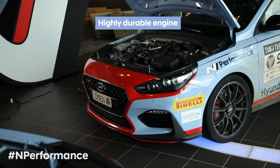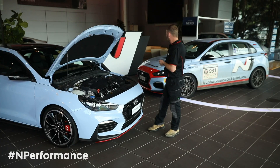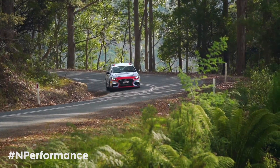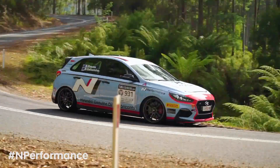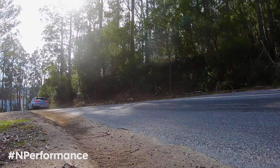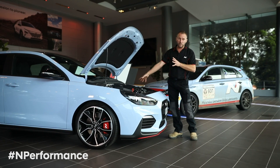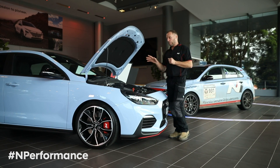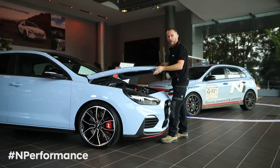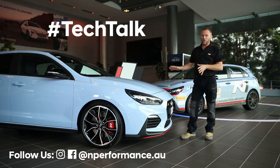The 2.0-litre engine in the i30 N has been proven over and over for durability. Most recently, in the Targa Tasmania car that we ran, it did over 2,000 kilometres in six days of competition and transport — using an off-the-shelf engine with no major changes. Durability has never been a problem; it ran faultlessly. The i30 N utilises a high-performance 275 horsepower engine, but in the long run it is a street car — designed to do track work as well — and it has to be durable. Being a Hyundai, it has no problem meeting that.